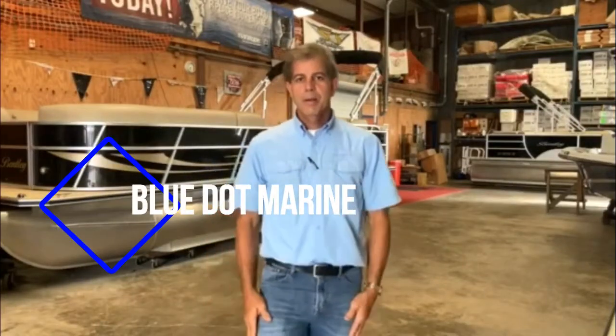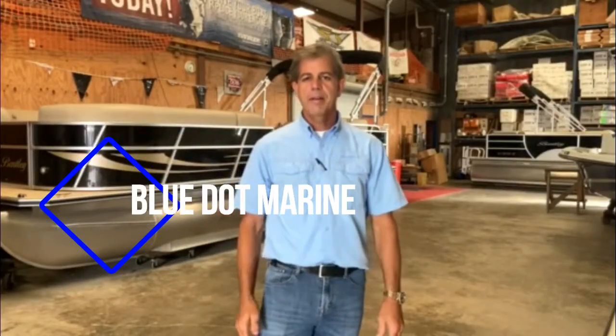Hi, it's Richie with We Got Marine. I'm going to go over one of the models that we have. It's by the name of Seaborn, 24 foot. I'll show you that right now.